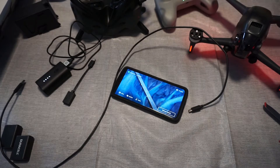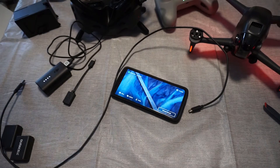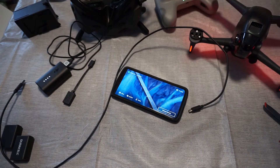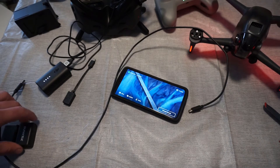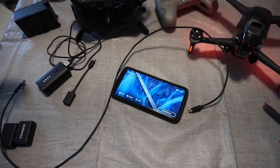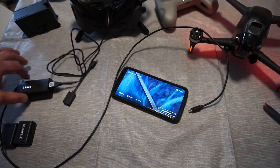Hey everybody, welcome back to MFPV. Today I'm going to go over how to hook up your goggles to the DJI Fly app. I've seen a lot of people have problems with this — some people have talked about it, but just in case you haven't figured it out yet and you're having a problem with it, it is very irritating. I had this problem and yeah, I was mad.